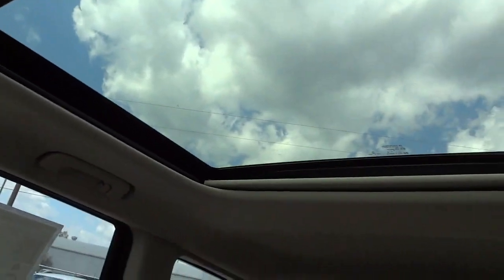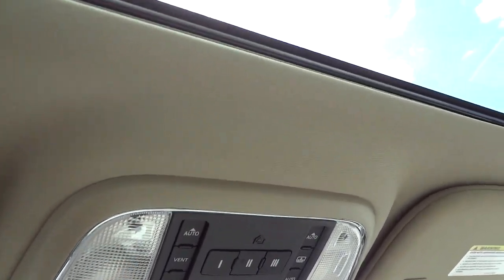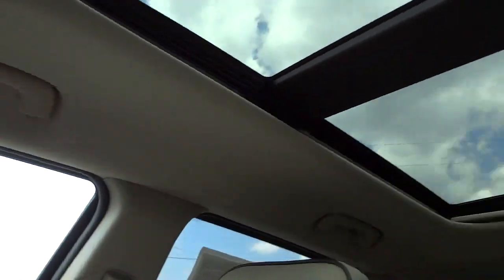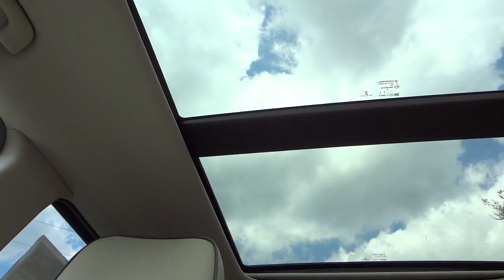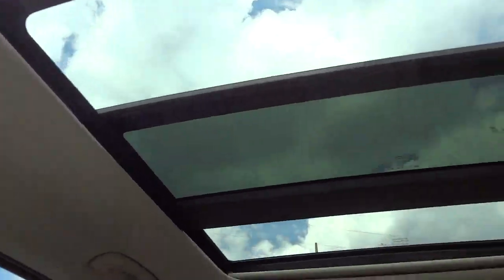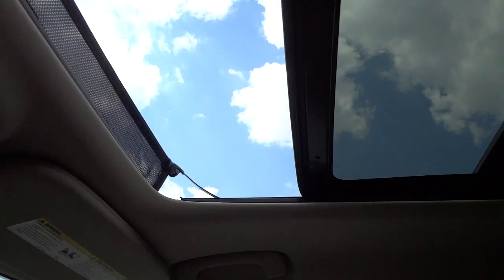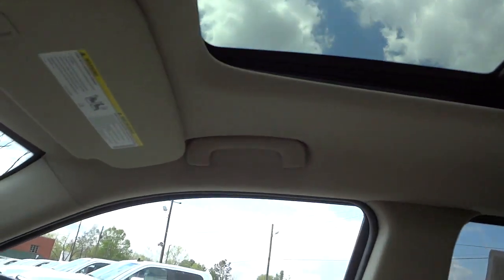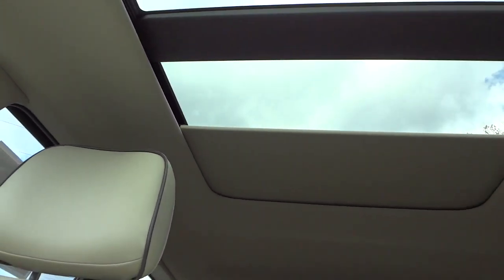This is a panoramic sunroof that goes all the way back to the rear seats. I'll vent it first — push the vent button and it vents like that. Now I'll close it and open the front panel like that. There's a little net that pops up to keep bugs from flying in while you're driving. There's also a shade that comes through and covers everything up in case you don't want the sun on you.